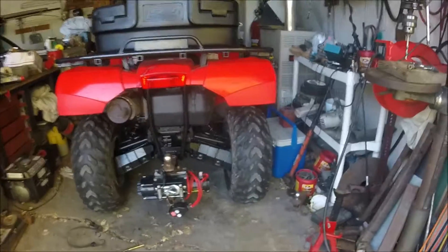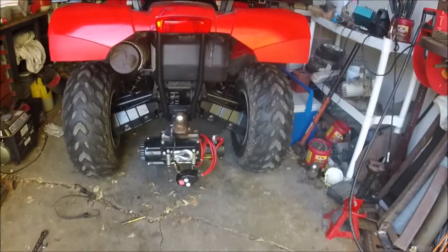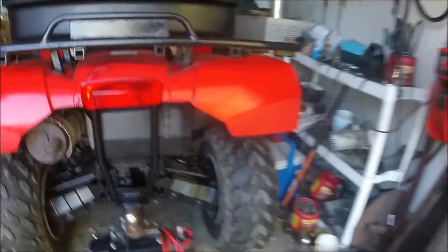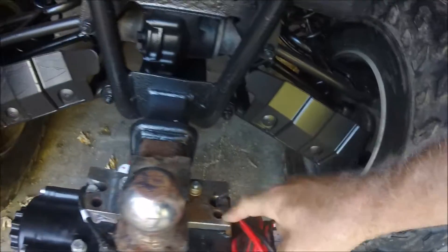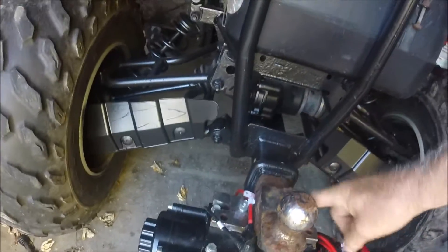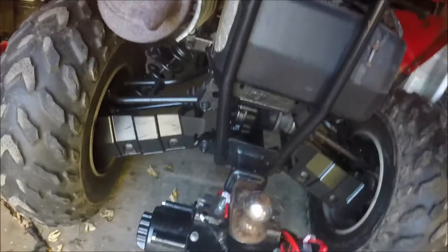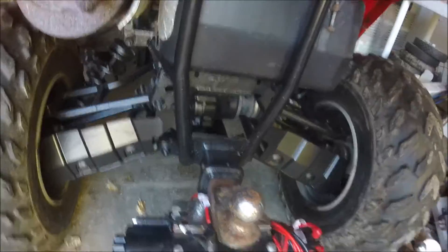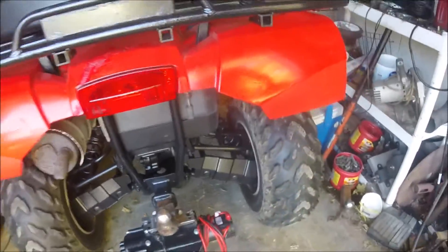It sits way up in the air, so I don't have any room with clearance, but she's just bolted on to the back of the plate. I had this big chunk of metal and I welded it onto the hitch itself. It was just an old hitch I had when I was practicing welding years ago, but it's good and sturdy.